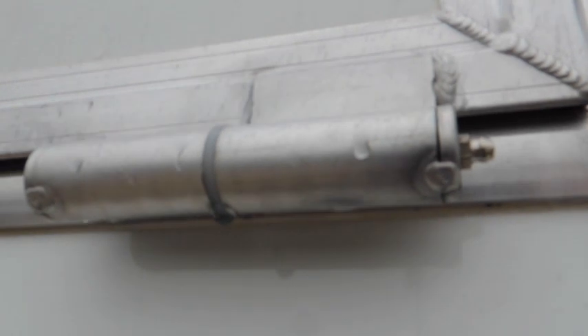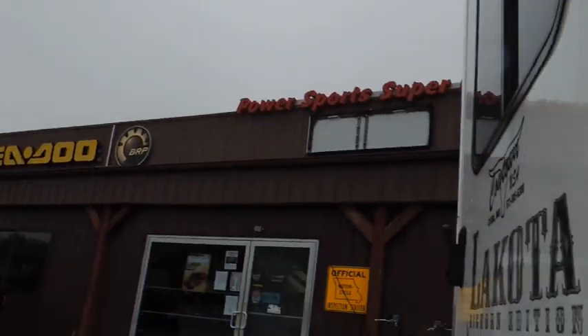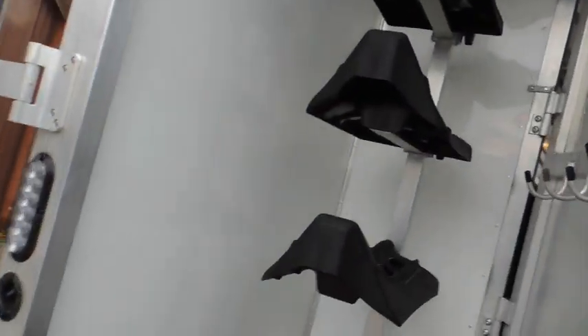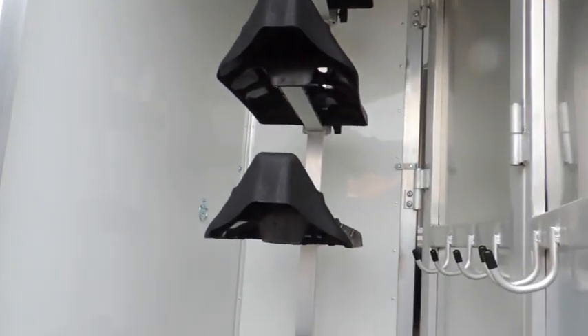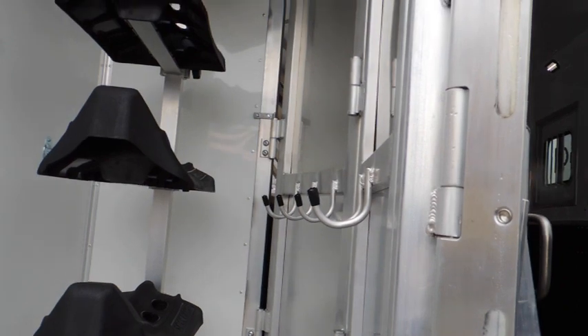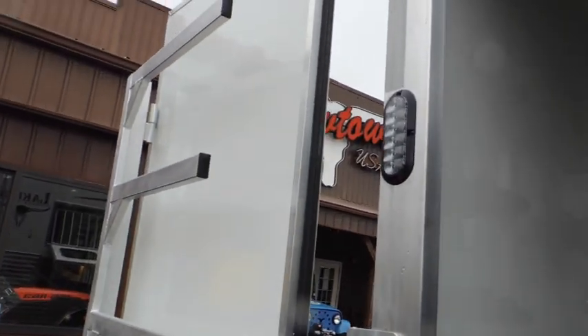Lakota also has grease inserts on all their doors and drop-down windows. Here in the saddle rack area, we've got a collapsible rear saddle rack. All the saddle bosses are adjustable. We've got bridle hooks — high and low — two brush trays, and a swing-out blanket bar.